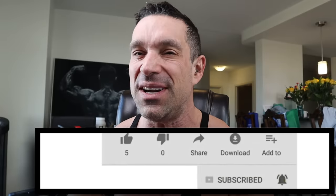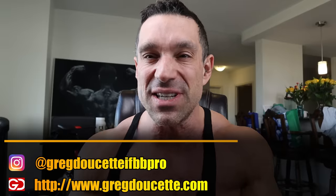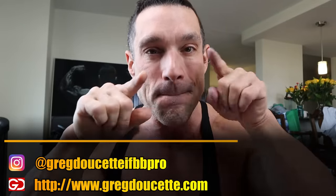Subscribe, click the bell, press everything on the screen. I also did a video on the top three best and worst chest training exercises — be sure to watch that. Visit gregnusett.com for coaching, follow me on Instagram at gregnusett IFBB Pro, and check out one of these two videos next. Until next time, I'm out.